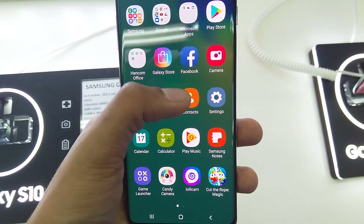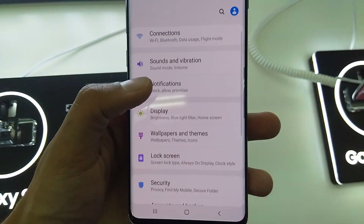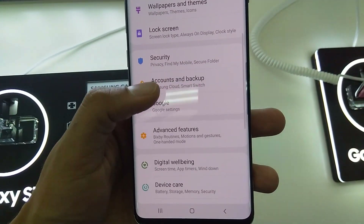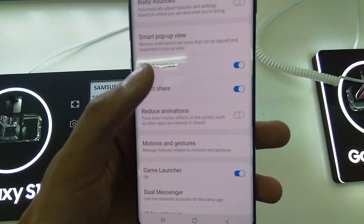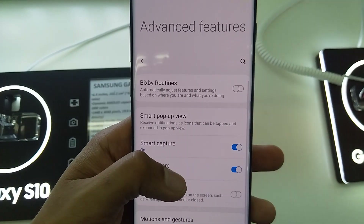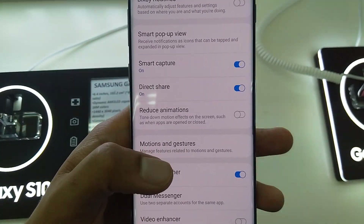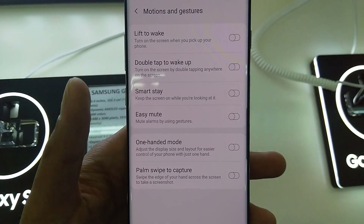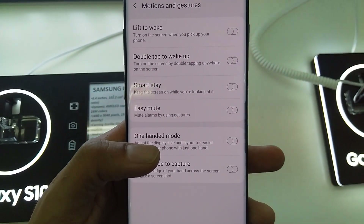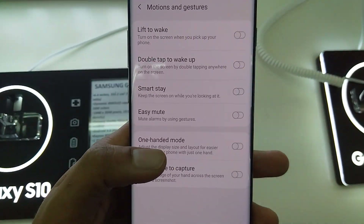I'll show you how to do it. Go into Settings, then go to Advanced Features. Scroll down and you'll see the option Motions and Gestures — click on it. In that window, you'll see the option One-Handed Mode.